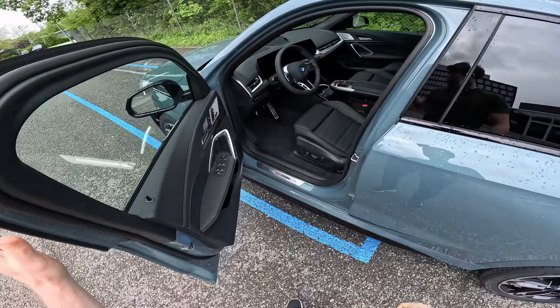Doing 0-100 in 5.6 seconds — that torque pushes you back in the seat. You really feel it especially when accelerating from around 20 km/h upward. I'm super impressed. The car also comes with a 360-degree camera which I'll demonstrate when we park. On the screen you can see lots of graphics and information about the vehicle.